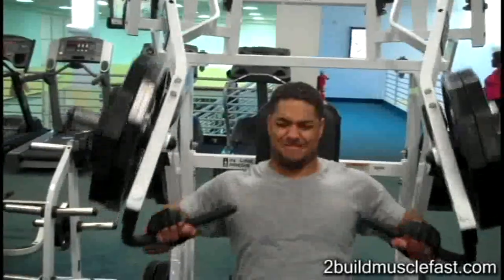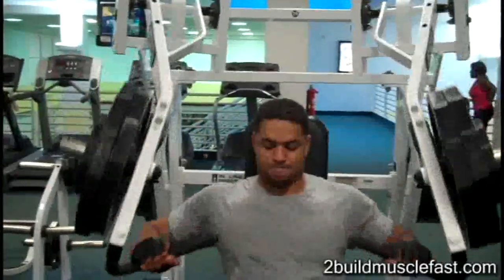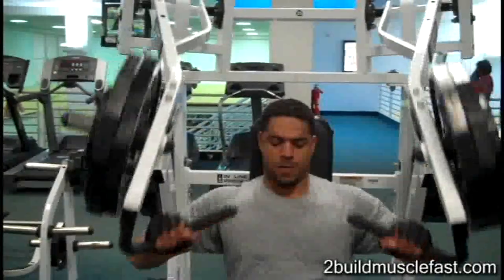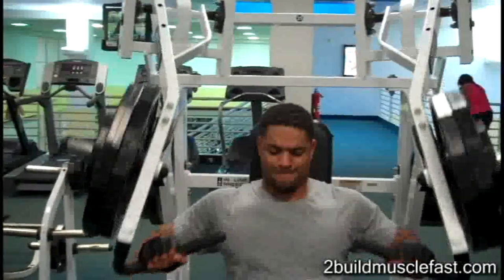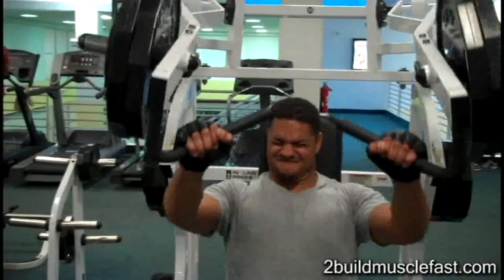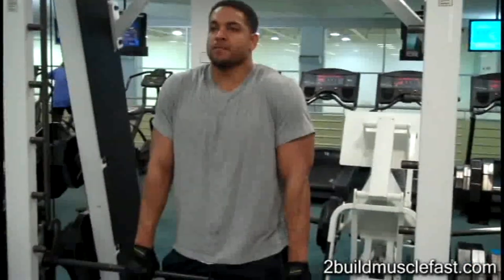After I complete two sets of the flat, I'll get on the machine right beside it — it's a seated incline bench press, also a unilateral machine. I'll do two sets, six to twelve reps, to hit the upper chest.